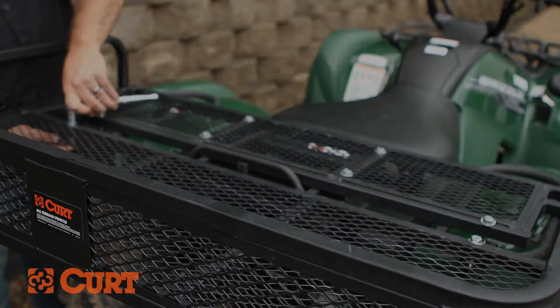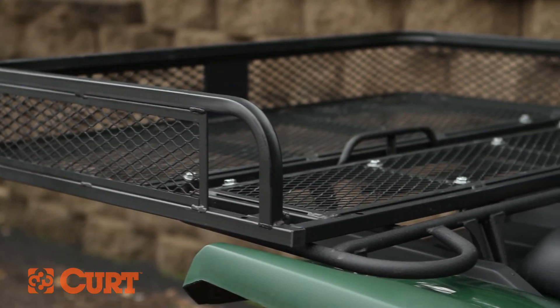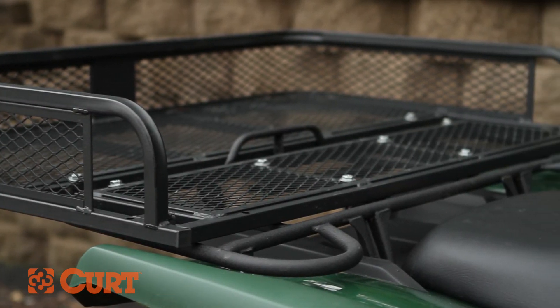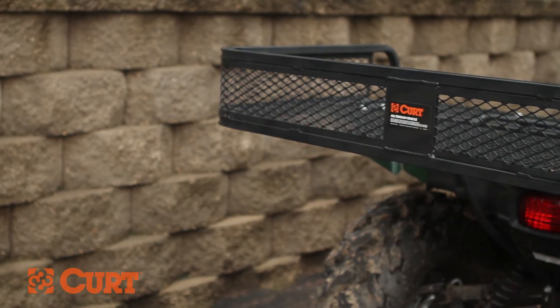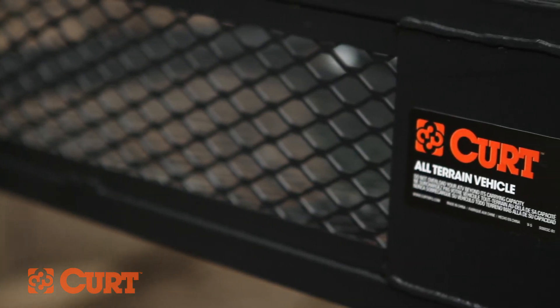This completes the installation of the CURT 18101 ATV Cargo Carrier. Check out all the great products for your ATV like our towing starter kits. Thank you for watching this video. Now get out there and bring it.